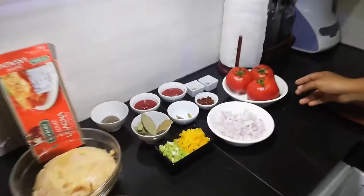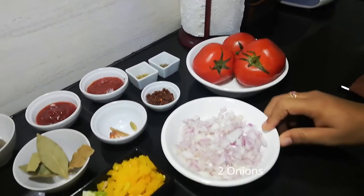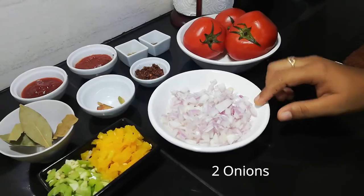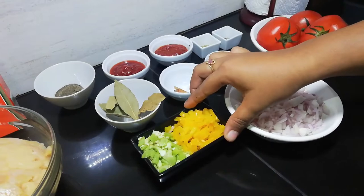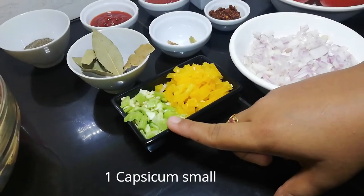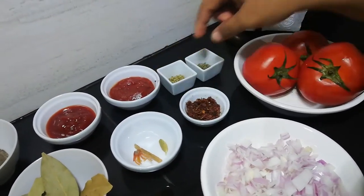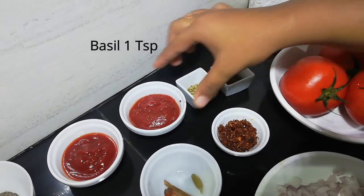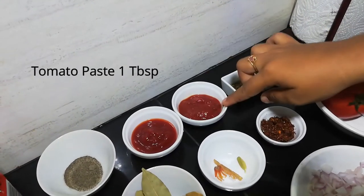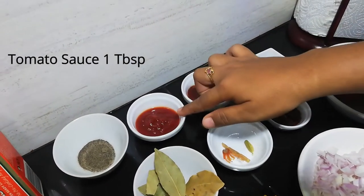Let me introduce you to the ingredients. Three tomatoes. Two medium size onions. You can add a bell pepper. Chili paste 1 teaspoon. Oregano 1 teaspoon. Basil 1 teaspoon. Tomato paste 1 tablespoon. Tomato sauce 1 teaspoon.